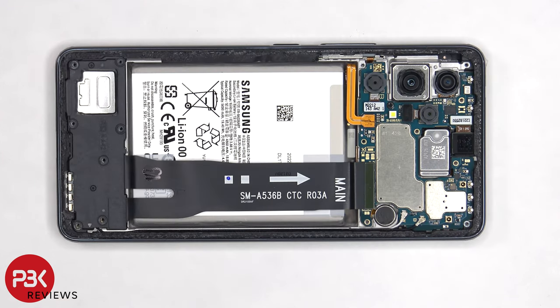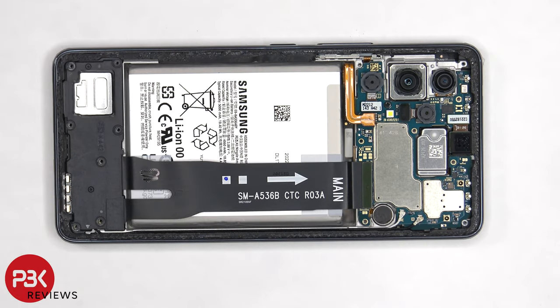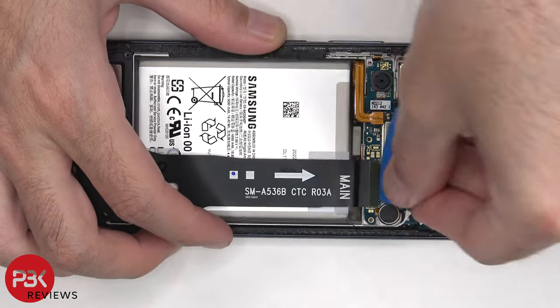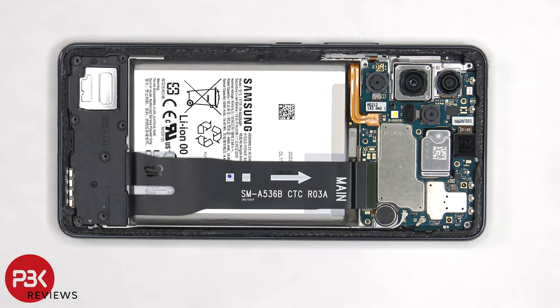Once we have access to the battery cable, we're going to disconnect it first. Now that the battery cable has been disconnected, we can proceed to disconnect the rest of the cables. There are two coaxial cables on the right side of the board that need to be disconnected by popping them off.